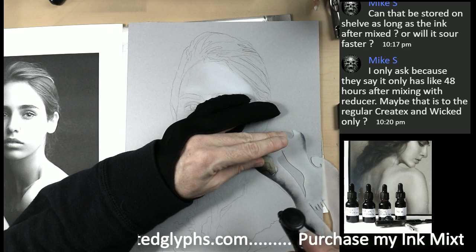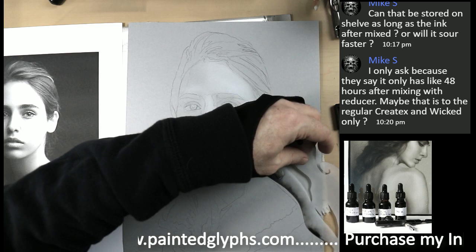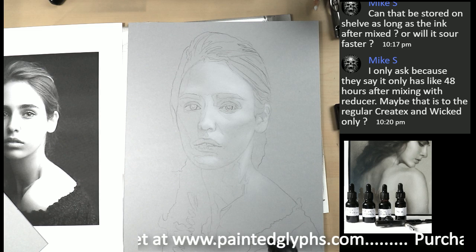Even though we're going to darken this down the line when we put in the background, I'm going to show you something very interesting using contact paper from Walmart as frisket. That's going to be fun — frisket with paper. That's going to be very interesting. Let the white catch up.